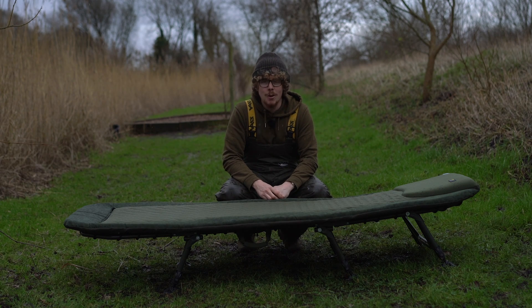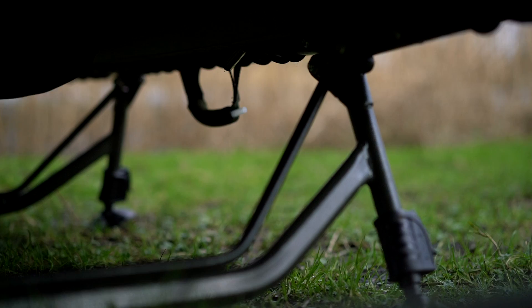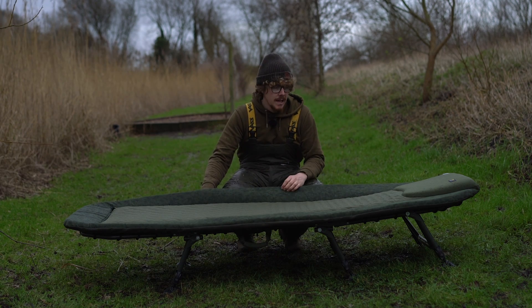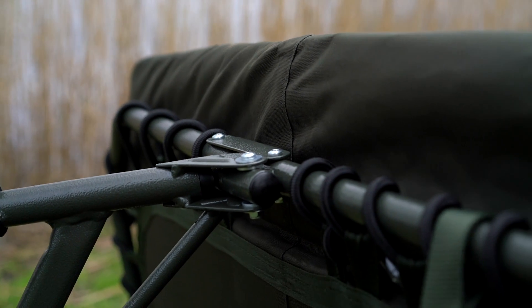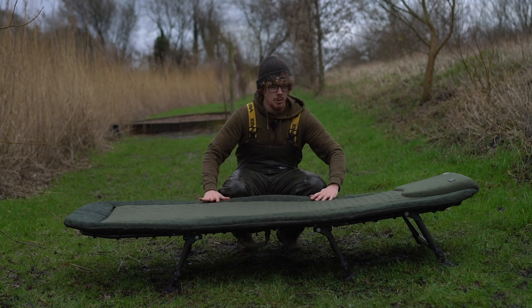Now it's just starting to rain, so I'm going to rattle through the rest as quick as possible. Flipping to the underside, you can see we've got a lightweight aluminium frame, which in conjunction with the Aero mattress means this doesn't really weigh very much at all. The one I've got with me today is about 10 and a half kilos, and the extra large version is about 12 and a half kilos. To attach the bed to the frame, elastic is used all the way around, so you've got elasticity around the whole bed, but because the mattress is inflated it gives rigidity all the way across with no sagging points.